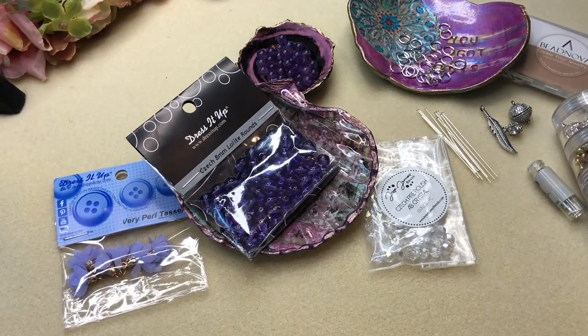Hey guys, it's Trish, welcome back to my channel. Today we're going to be doing another challenge with Pirate Pretties Jewelry. This month's challenge is to use amethyst and to make a bracelet. The fun elements are feathers and birds.